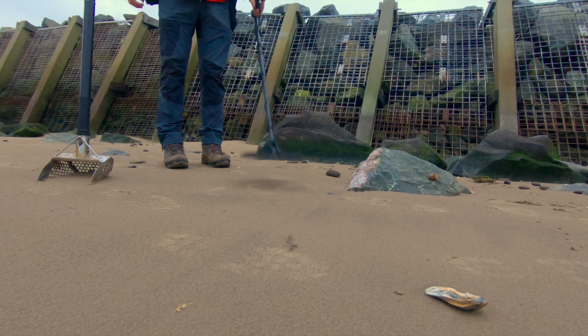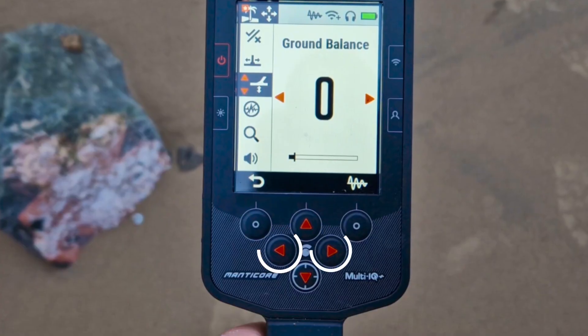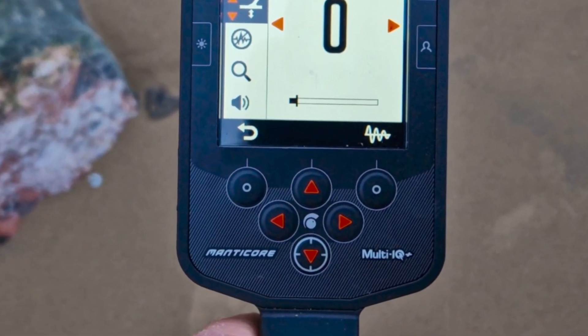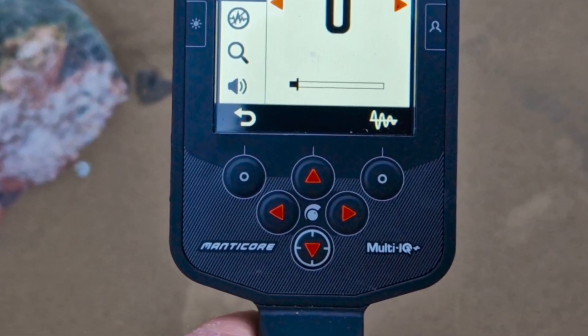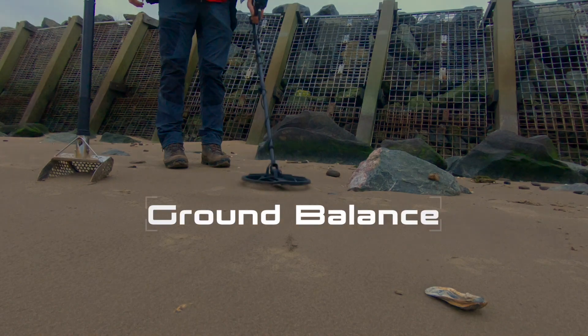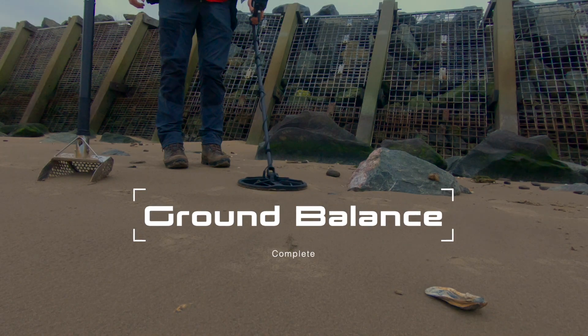If you feel confident doing a manual ground balance, you can use the plus and minus buttons while you pump the coil up and down and listen for the quietest sound. If you're getting a high tone in your headphones, use the minus button; if you're getting a low tone, use the positive button — until you hear no ground noise.